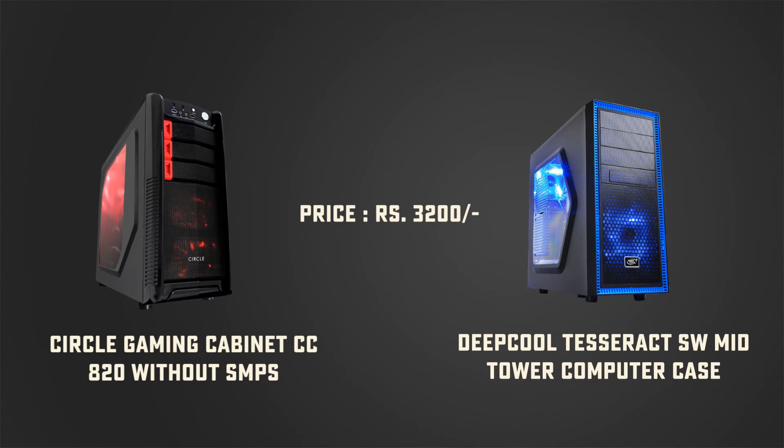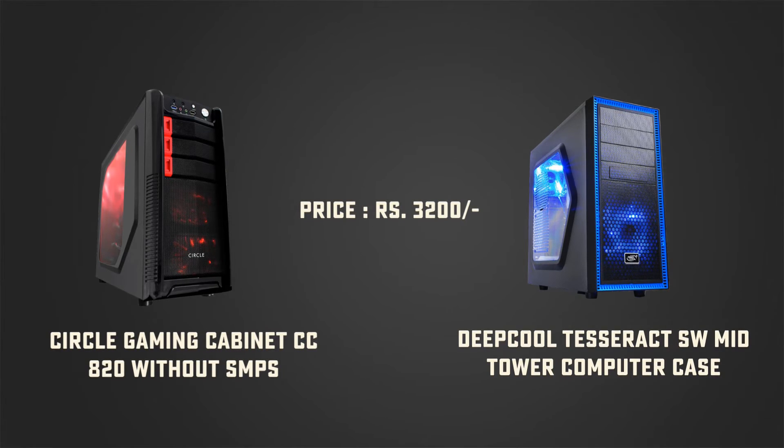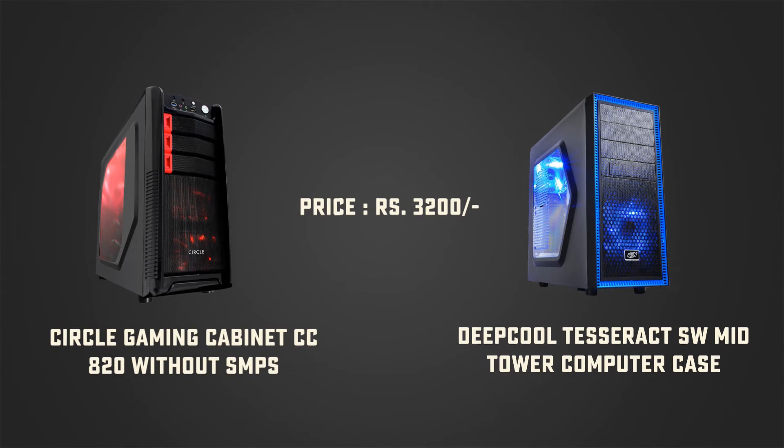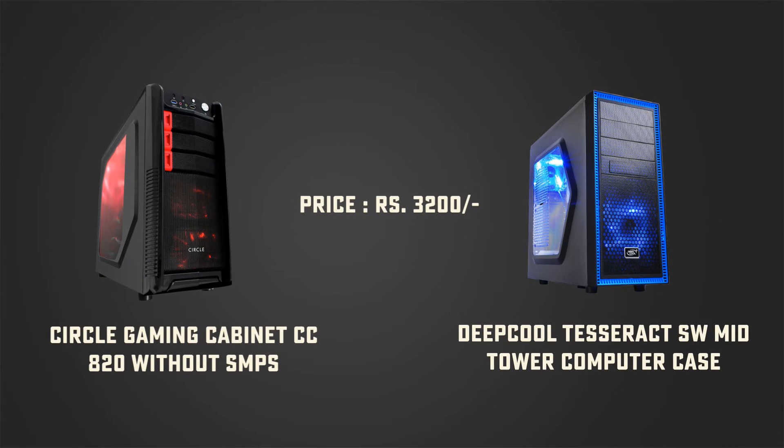With this performance build, you can go for either the Circle CC 1HE or Deepcool Desert mid-tower cases, both of which have killer looks, built-in 120mm colourfully lit fans, front USB 3.0 and 2.0 ports, and provide great ease of access. Both of these cases would cost you somewhere around Rs 3,200 or $60 USD.